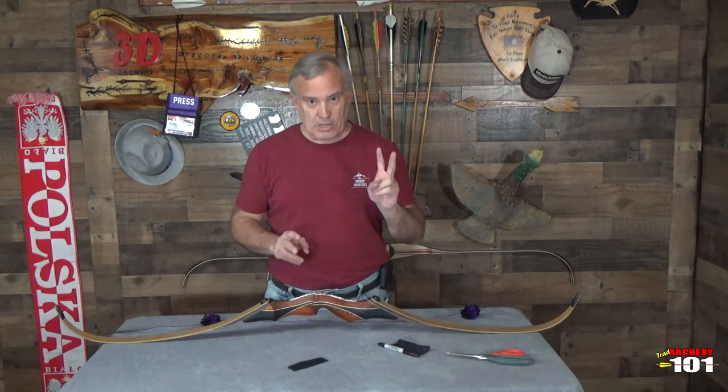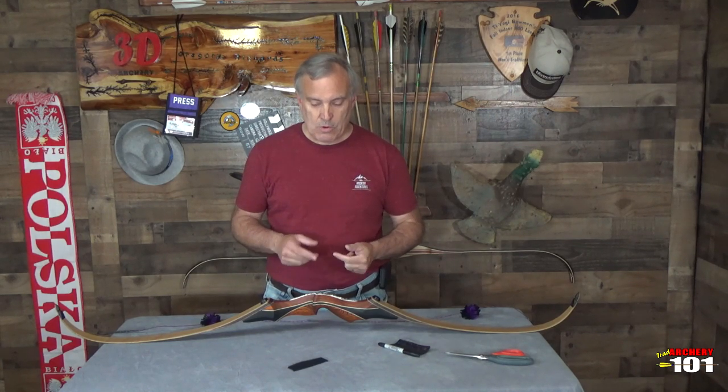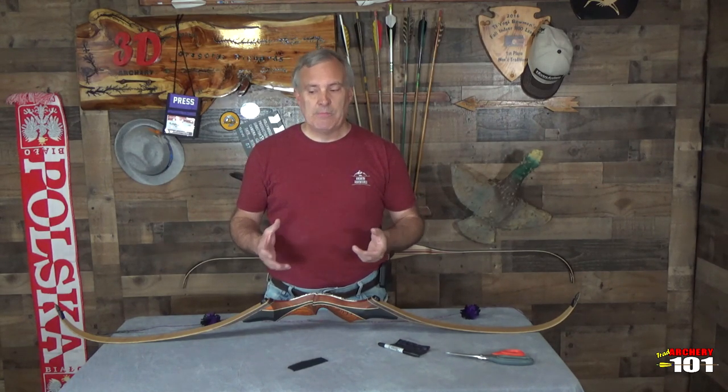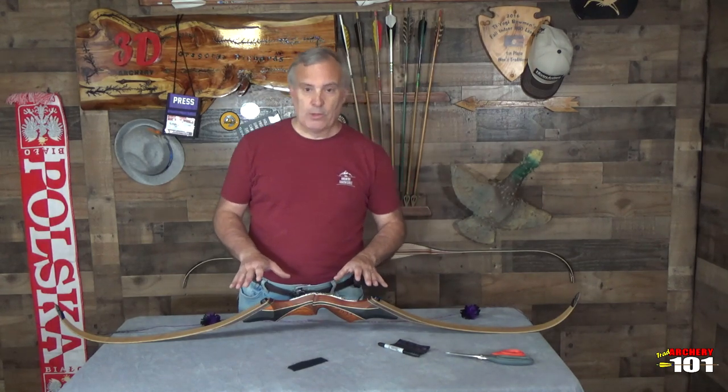Now there's two things you have to take into consideration when you're setting up your bow. One is the bow, and two, what you're going to do with it. To me that determines exactly what I'm going to do with my bow. So we'll start with the bow.